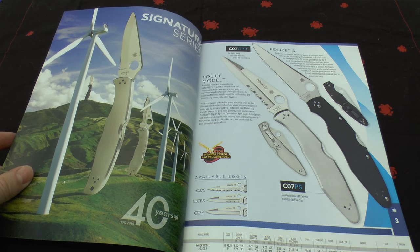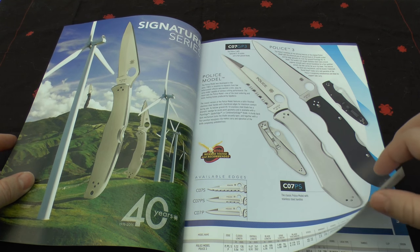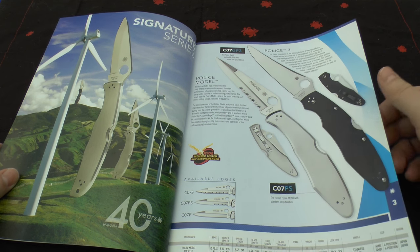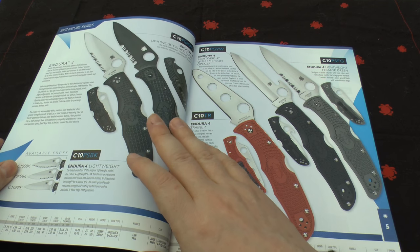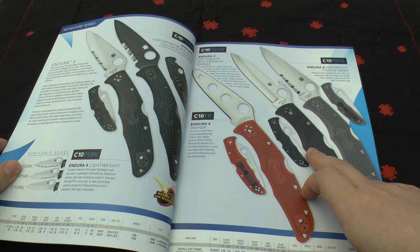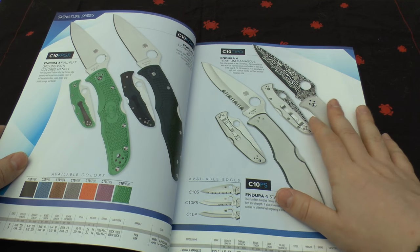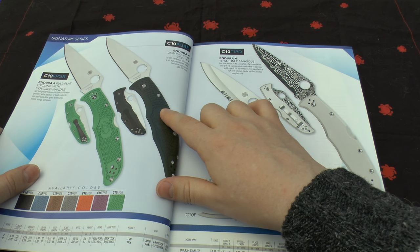If you like knives, this video is going to fulfil your desires. Straight away — the Signature Series. You've got the Police Model, the Police 3 — good knives, long blades, back lock with VG10 steel. Then you've got the Classics: the Endura 4 and some more Enduras — the Trainer, the Endura with the Emerson opener, and the lightweight foliage green one. You can get them in all these flavours and it also comes with a ZDP-189 version.